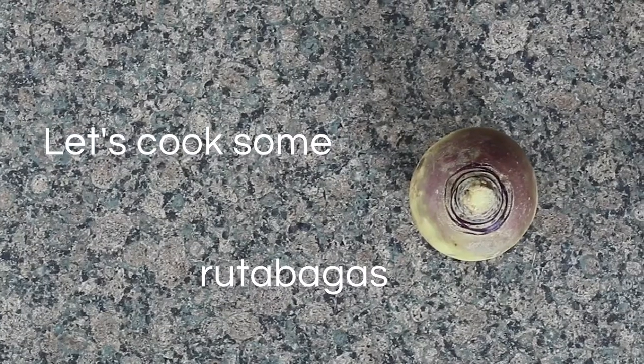You may also know them as a swede in the UK — they're known as swede, which is short for Swedish turnip. And apparently they're a cross between a turnip and a cabbage, which I thought was pretty interesting. So I'm going to make three recipes with rutabaga today. Let's do it.